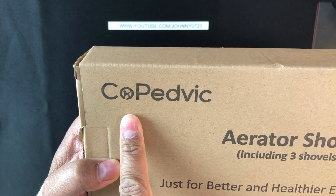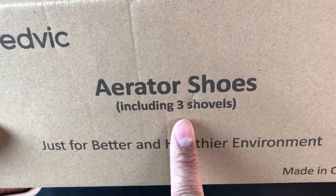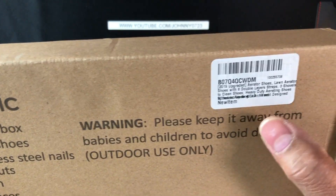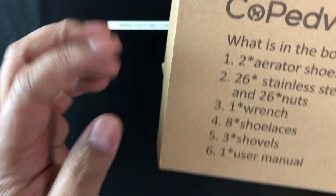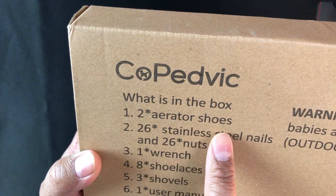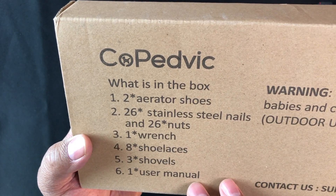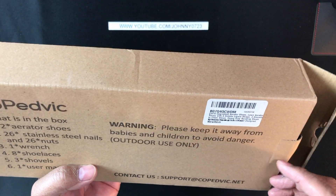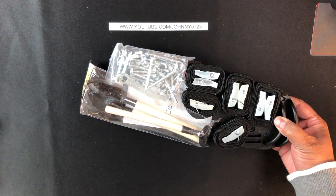The company and sponsor for this video is called Padvik, and these are called aerator shoes. It includes three shovels that apparently no one else includes, just for a better and healthier environment. It says it's a 2019 upgraded version. The box includes two aerator shoes and 26 stainless steel nails and nuts — those are the actual spikes that go underneath the shoes. There's also a warning: don't let children and babies play with this — this is not a toy.